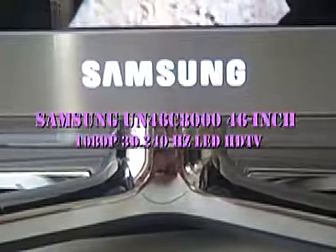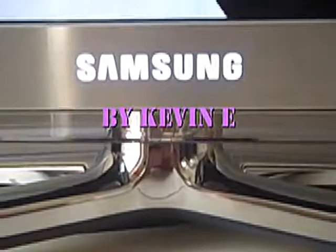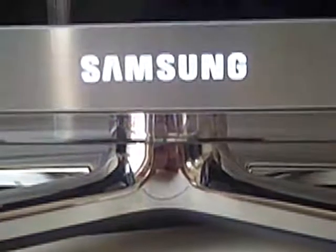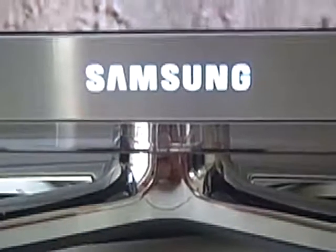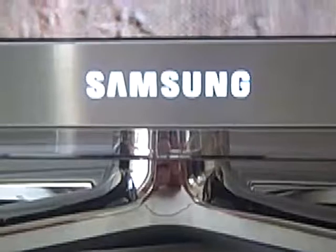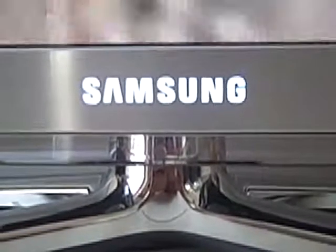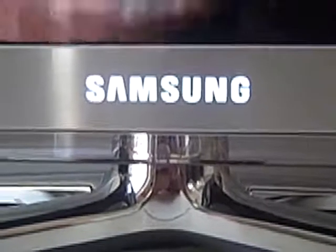This review is on the Samsung 3D LED Series 8000, 46-inch TV. We're going to go over some of the aspects of the TV and see if this is the right one for you. This is the Samsung LED 3D 46-inch television, and it is the 8000 series and not the 7000 series.